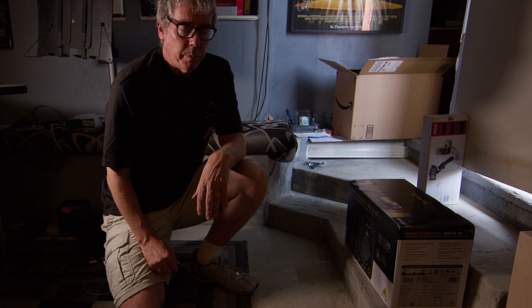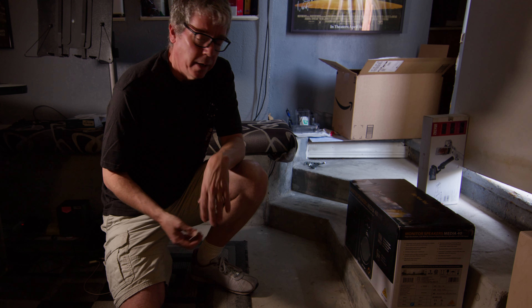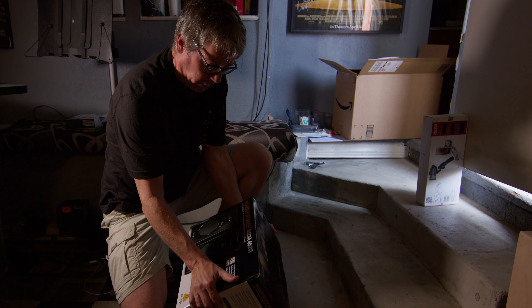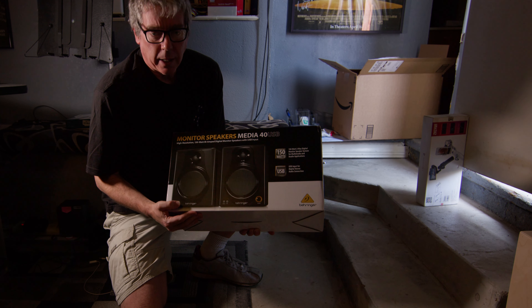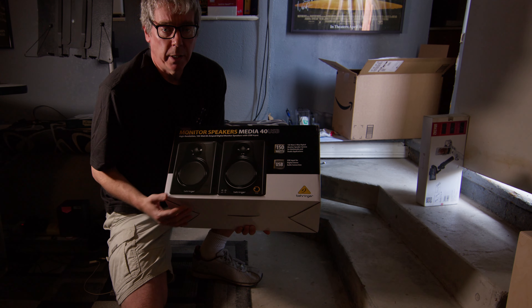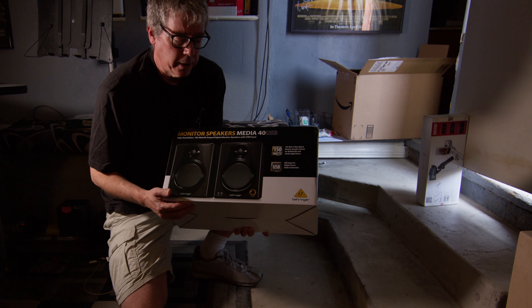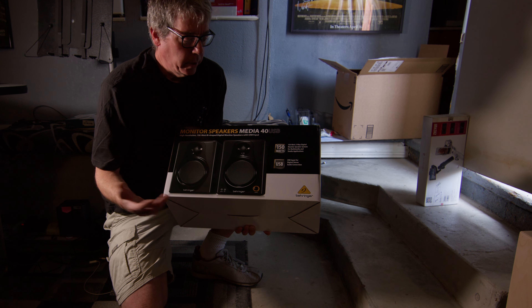I'll probably get laughed at for using Behringer, but I don't need to do critical mixing — I just need to hear it and have something dependable. So I bought the Media40s, which are the next step up. The thing that appealed to me is that it connects by USB, so it's a digital connection. I like the idea of doing a direct output selected in my editing software's output settings.